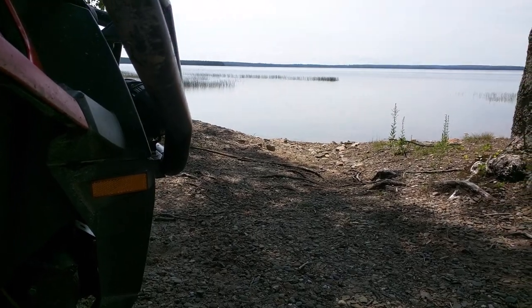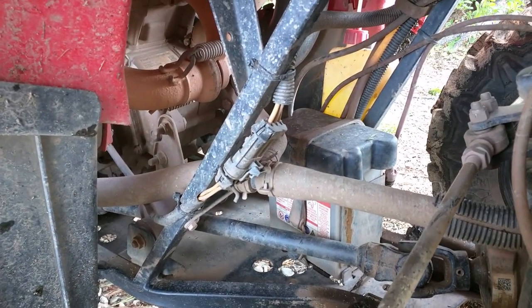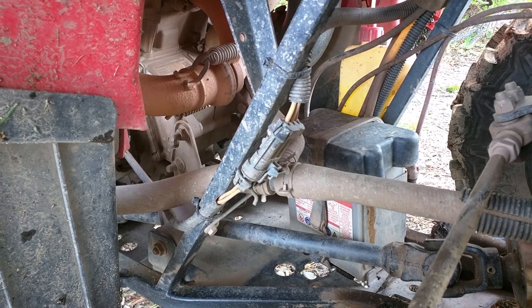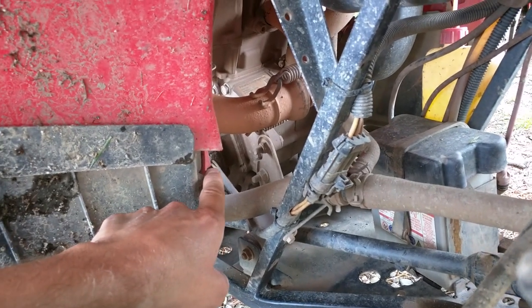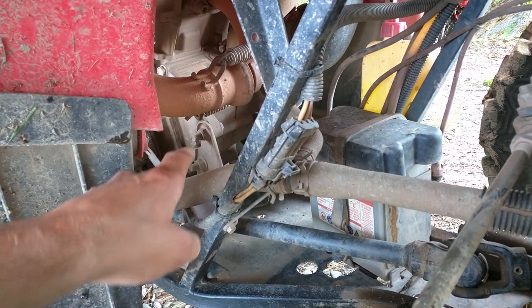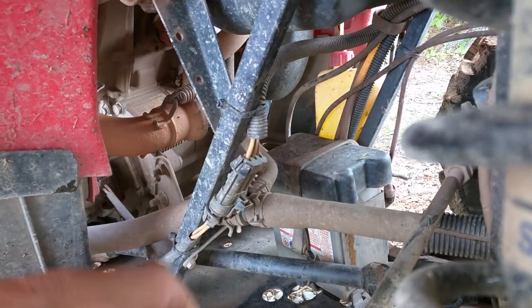I'm here at Ramakdo Lake doing a little trailside tip today. There's been a lot of talk about the Sportsman 570 and stator wire location from the factory. Normally the wire runs out of the stator here, then it runs down behind the oil filter where it's zap strapped, then it typically runs up and around behind the battery and up into the ECU.